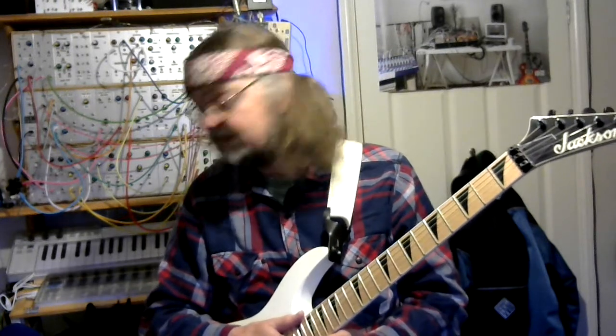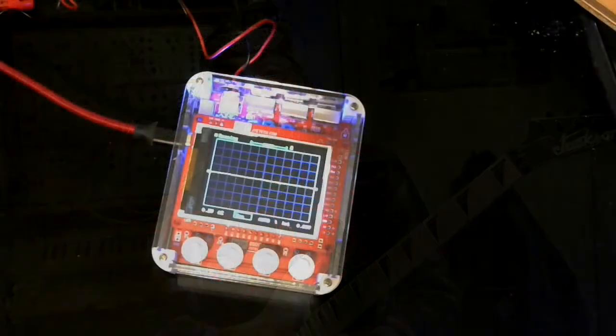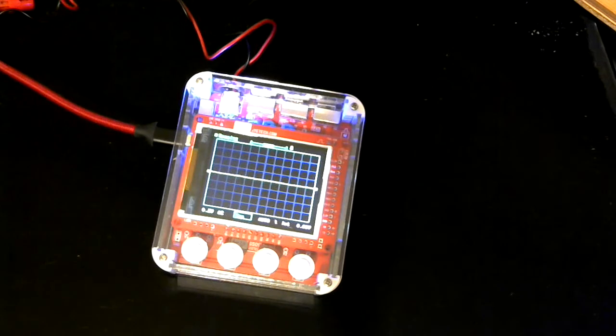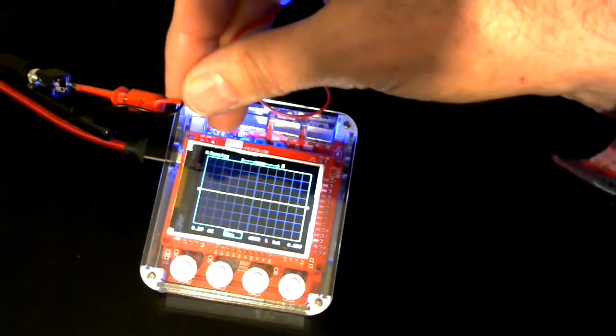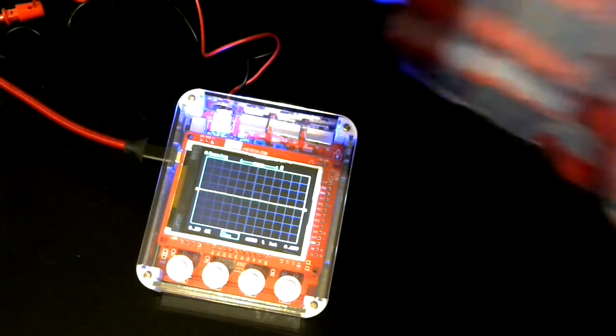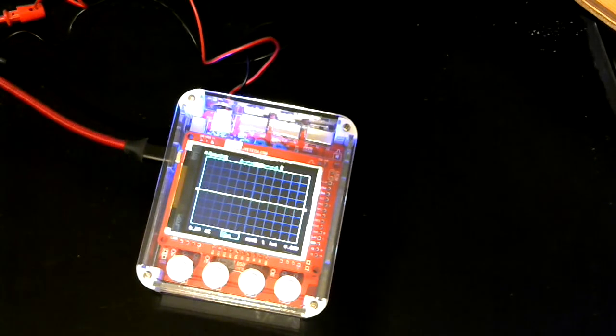So what we'll do is have a close-up of the oscilloscope, I'll play through things on the guitar and we'll see what the waveform looks like. Here we are, close-up of the oscilloscope — it might not be in really sharp focus because my webcam is fairly basic — but it'll be good enough to see if we actually get a waveform out of my passive electric guitar plugged directly into the oscilloscope. I've used a jack socket and connected the oscilloscope to it, so it's as direct as it gets.